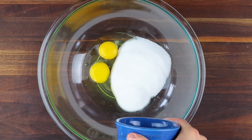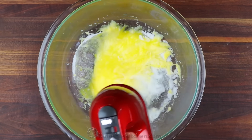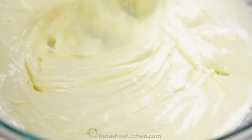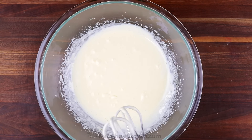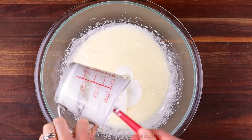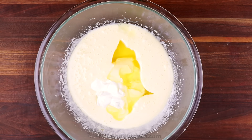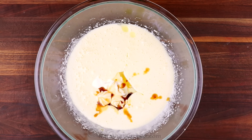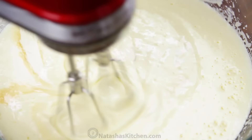In a large mixing bowl, combine two large eggs and one cup of sugar. Beat those together on high speed for five minutes or until the mixture is thick and lightened in color. Add one cup of sour cream, half a cup of light olive oil, a teaspoon of vanilla extract, and a quarter teaspoon of salt. Mix on low speed just until combined.